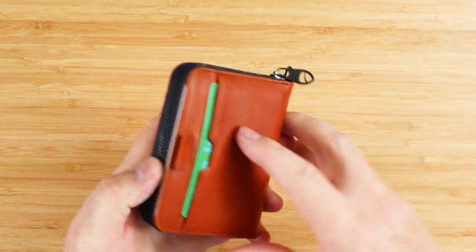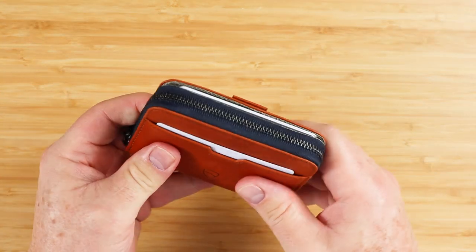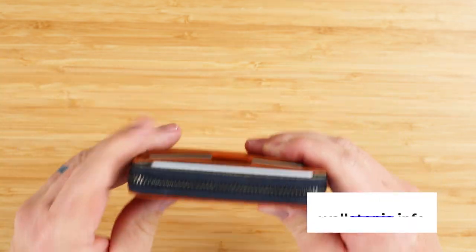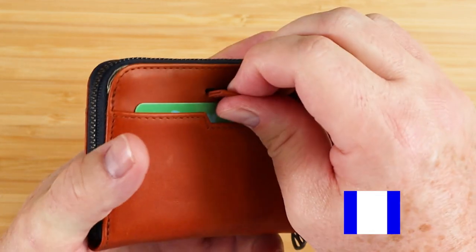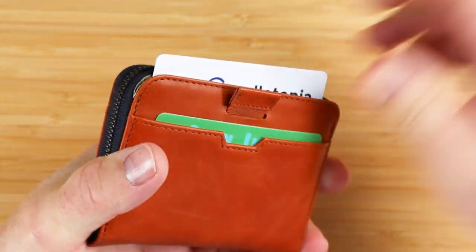It carries four slips of cash and six coins. The company makes no recommendation on cards, but I'd say the maximum is probably ten. You saw we've got the little elastic pull strap — it goes back into place.